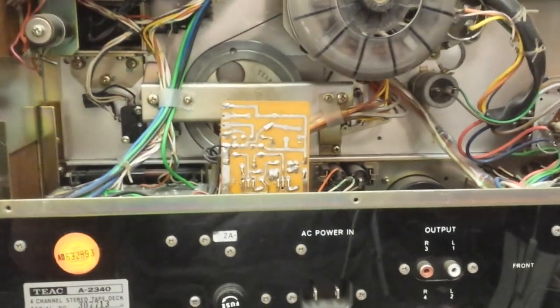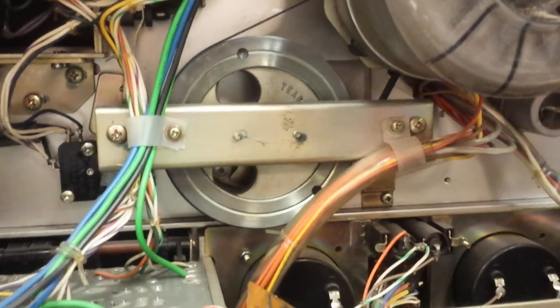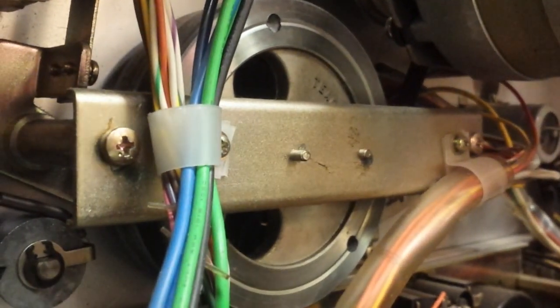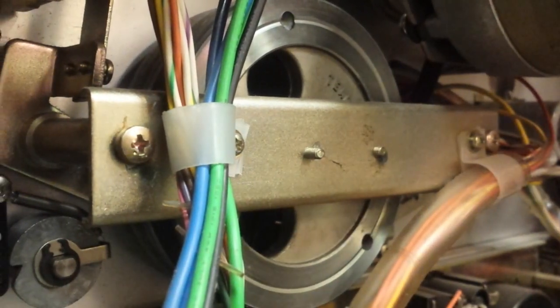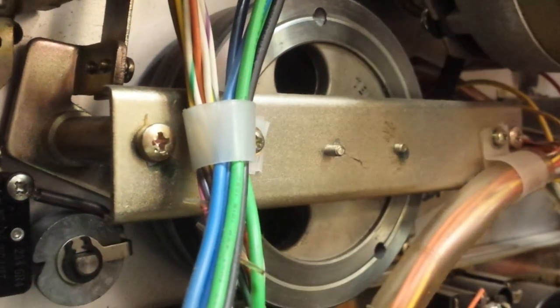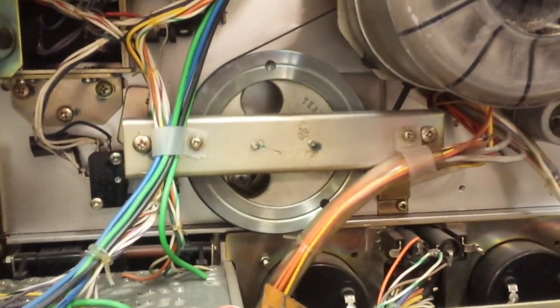Let's get that out and then focus on getting the backing plate off. With that removed, you now have a clear view of the capstan flywheel. You want to undo the screws that hold the little wire brackets on — this one here and the one on the other side — pop them out, pull this off, and then we can get to the next necessary items.